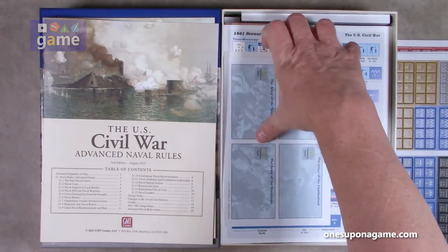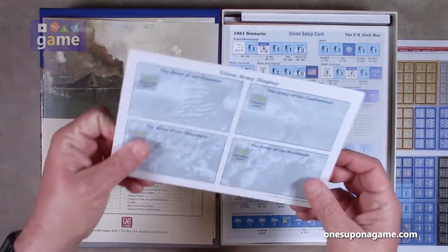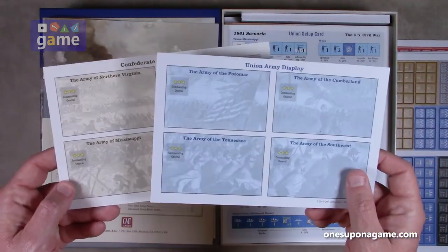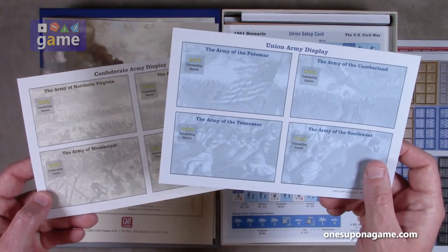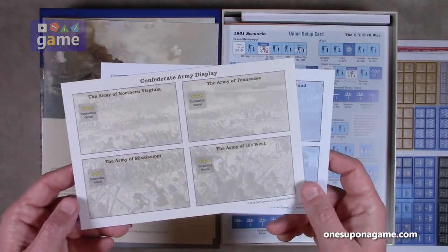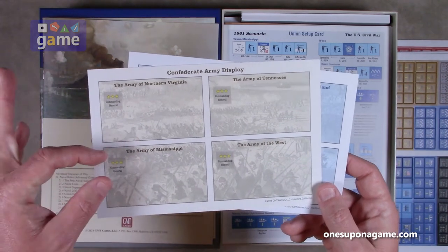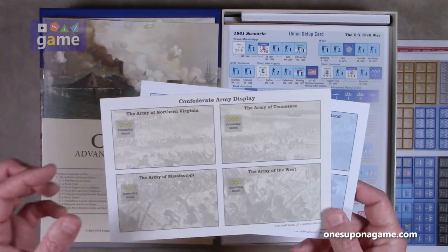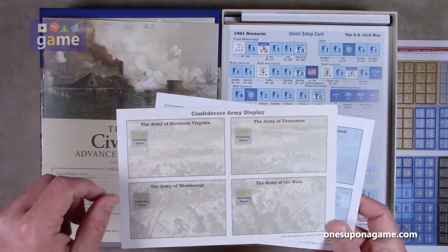So now we've got two army display cards — nice GMT coated card stock. Confederate Army display, Union Army display. Army of the Potomac, Cumberland, Tennessee, Southwest, and the Army of Northern Virginia, Army of Tennessee, Army of the West, Army of Mississippi. You put those here and move that army marker around the board to represent each army.